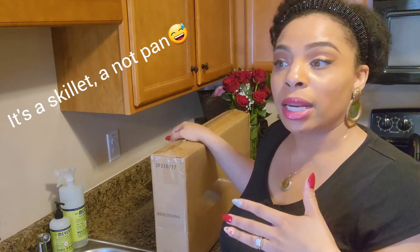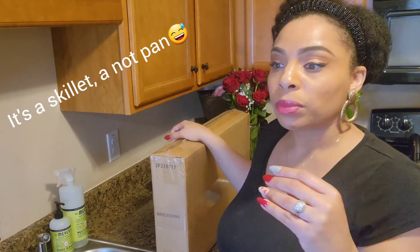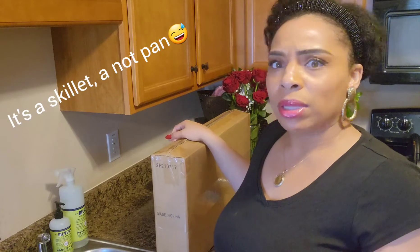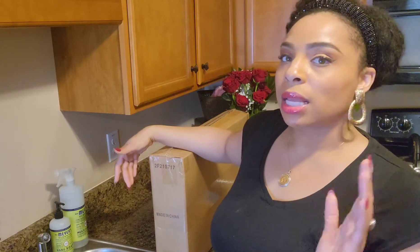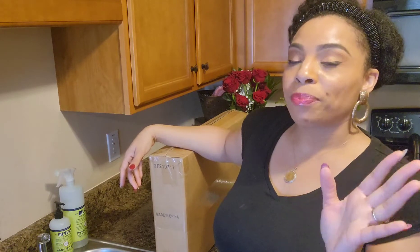I saw this pan online from another YouTuber's channel — they were cooking and preparing wonderful dishes with this pan, and I thought it's so nice and big, I would love to have one. I'm typically cooking on my stove or using an electric skillet I plug into the wall because it's quick and convenient. I saw this one and said I have to get that, and I actually ordered two. I'm going to show you the other one, which I've already used to prepare some asparagus yesterday.